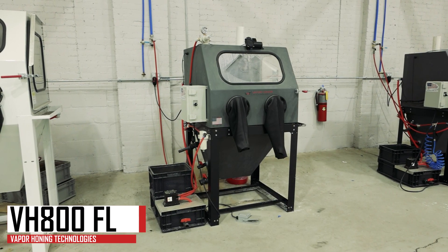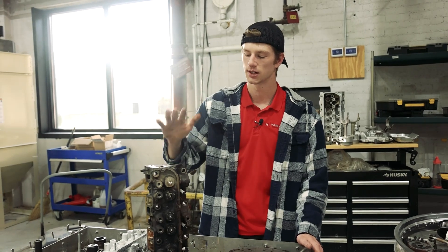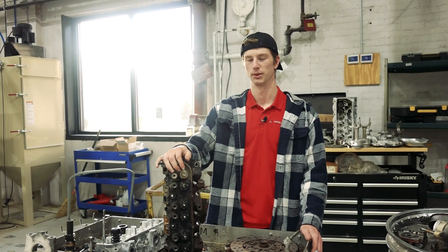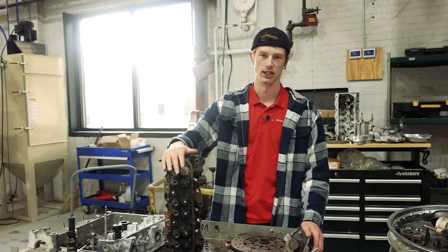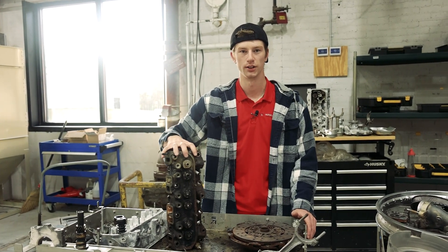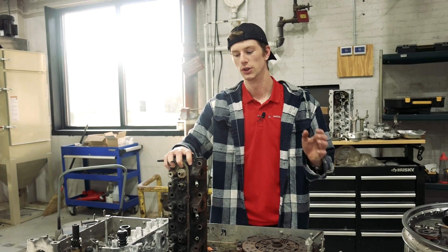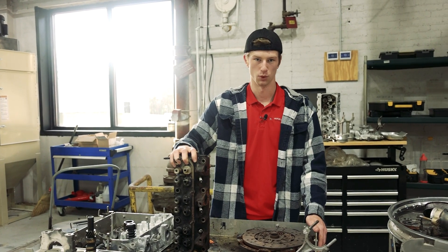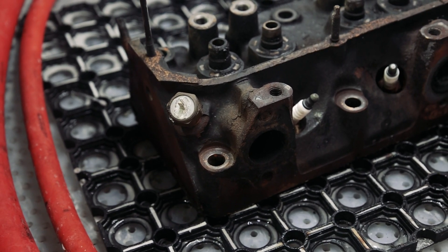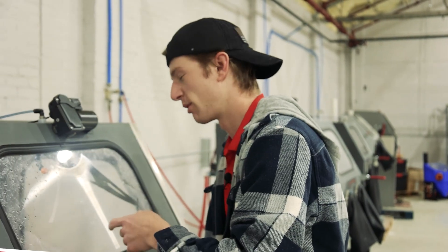This is going to be the VH 800 FL, just so I can show you exactly what this thing can do out of the box. Now, one important tidbit: if your part is covered in grease, you should absolutely parts wash or rinse it off beforehand so you're not contaminating your machine. Your machine is capable of handling a greasy part — that's one of the benefits of vapor blasting since water is incorporated into the process — but to keep your media and water at optimal levels for longer, I'd absolutely recommend rinsing your parts beforehand.